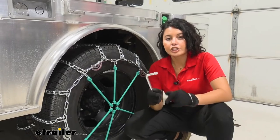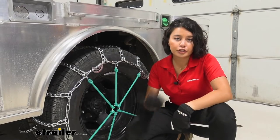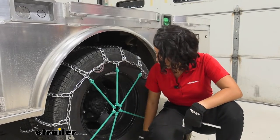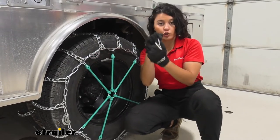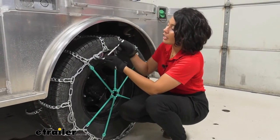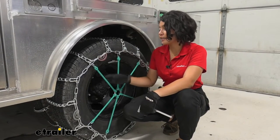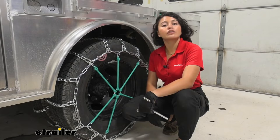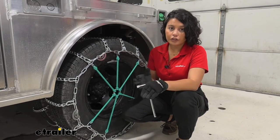These chains have an extra cam adjuster, so even if you don't get the fit right the first time, you can use the included cam tightener to get that extra tension. I still recommend picking up extra rubber tensioners, because as you drive around there may be a little bit of shifting — these will shift with the chains and create continuous tension.